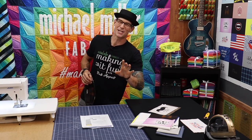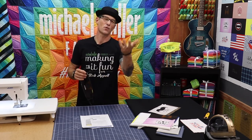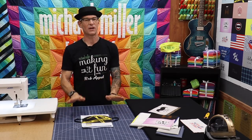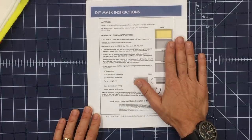Maybe not three new ideas, but three different ways to play with this panel. We've got Halloween coming up so I'm going to show you how to turn one of these into a costume. And I will walk you through our very basic, very simple mask — the way that the free instructions are available to you at MichaelMillerFabrics.com.